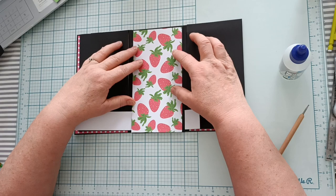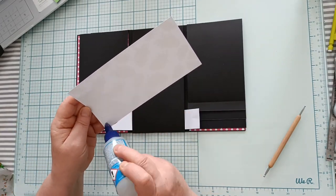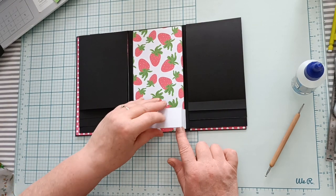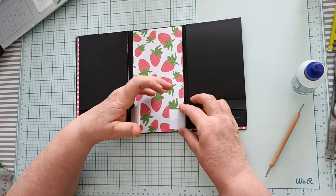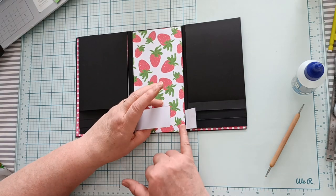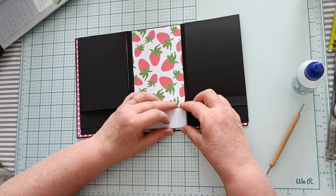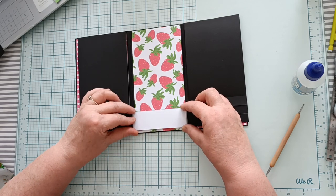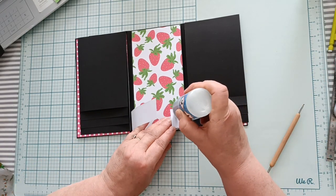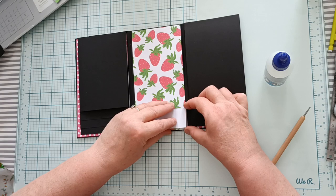Ensuite, sur cette partie, vous allez pouvoir mettre votre papier déco. Lorsque vous avez terminé de faire ceci, vous allez recoller la patte ici comme ceci. Vous faites bien attention — normalement sur le côté vous devez avoir 5 mm que nous avions tracés précédemment. Vous collez cette partie bien sur le bord de la ligne de pliure. Vous mettez votre colle et vous collez.